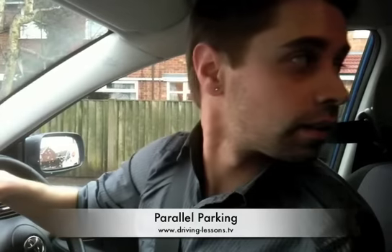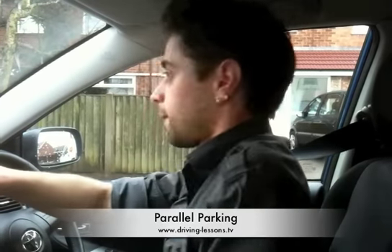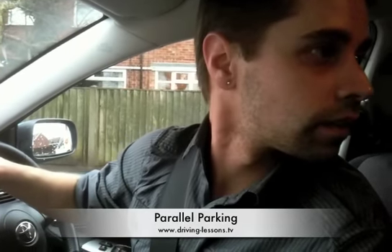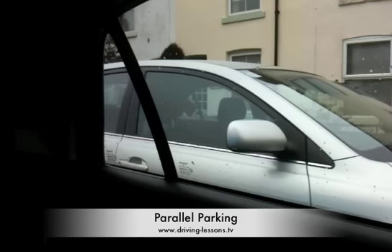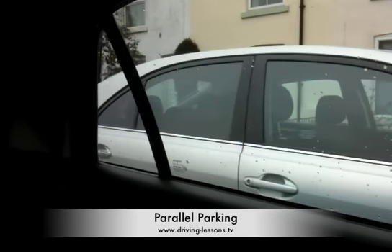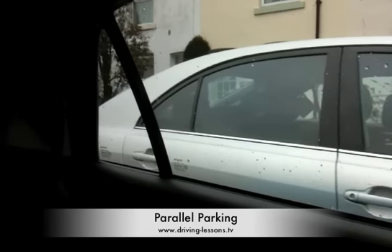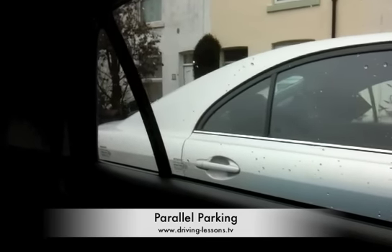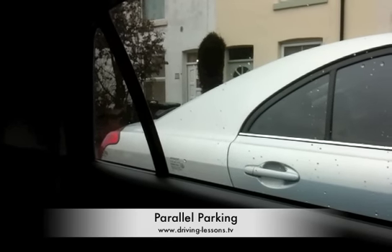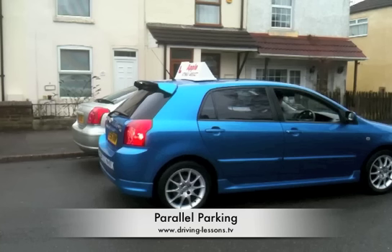Check all around and if safe, gently reverse in a straight line until the back ends of the two vehicles are level. This is easily identified by watching for the back end of the other vehicle in your rear passenger side window. The moment you see the very back end of the other vehicle, pause. The back ends of the two vehicles should now be fairly level.